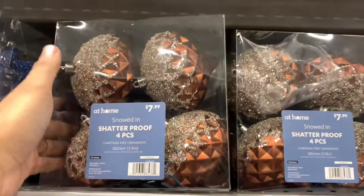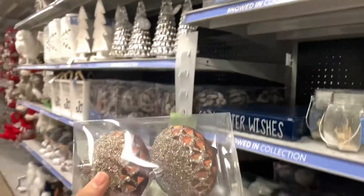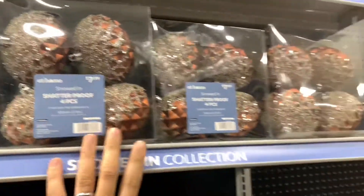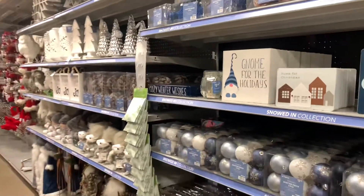I really like this copper or bronze with the blue — doesn't that just look amazing in contrast? $7.99. And they're going to sell it quick — last year they sold out of everything fast. Thank you for watching my video — like and subscribe!